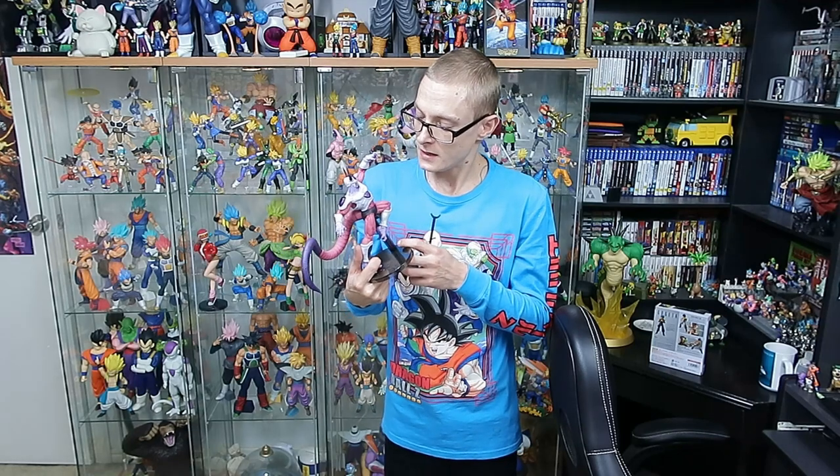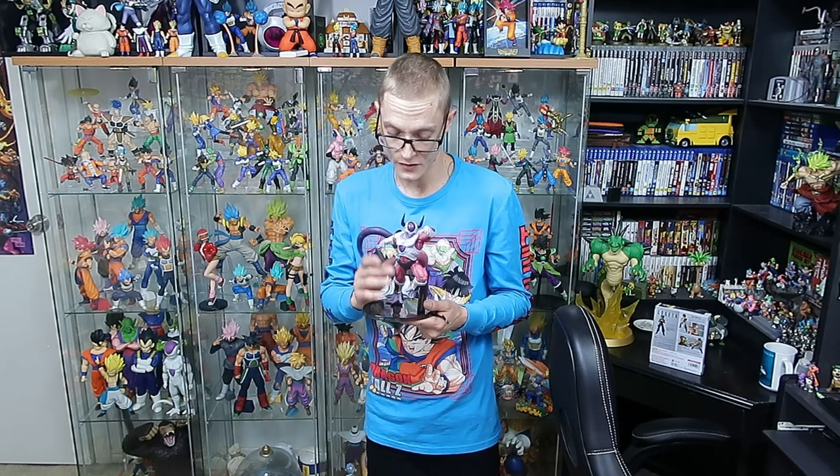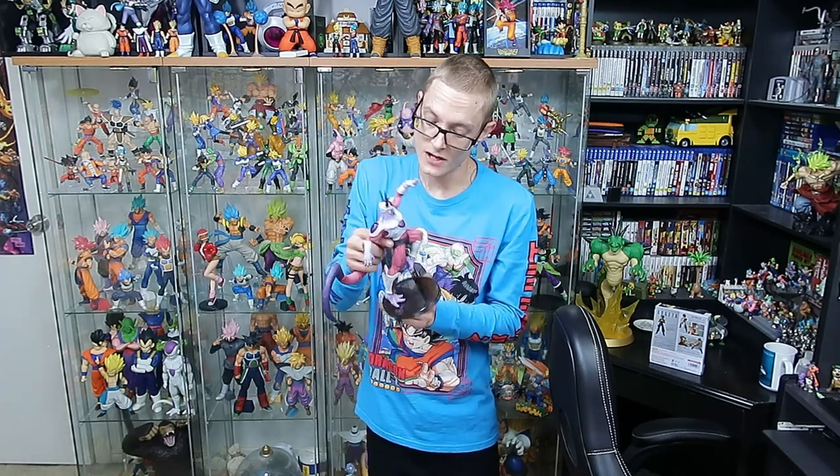If you guys are interested in a closer look at this, do make sure to keep an eye on the channel for a review — I will have that up in the next couple of days. I will be filming that after this video and I'll make sure to put in a few comparisons with some other Freezer figures so you guys can get an idea of how it's going to look with your other figures.